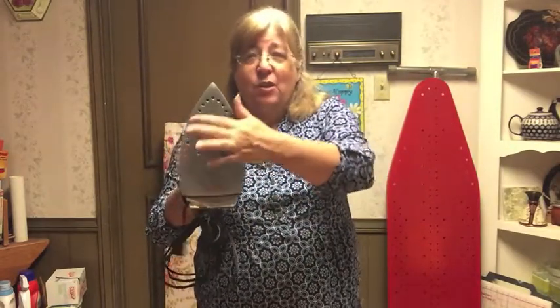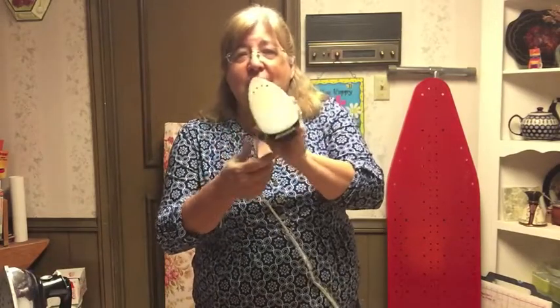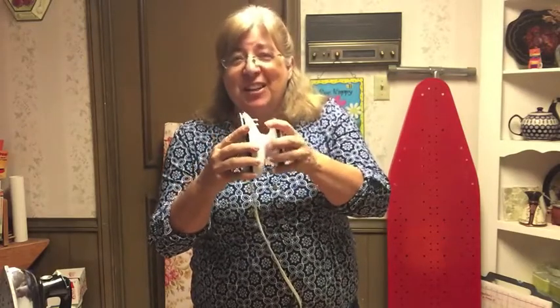It does steam. See these holes? That's for steam. The water goes in here. Not a very expensive iron — maybe $30. But there are these kinds of irons too. This is a little travel iron. It also has steam. This also costs about $30, a little less.